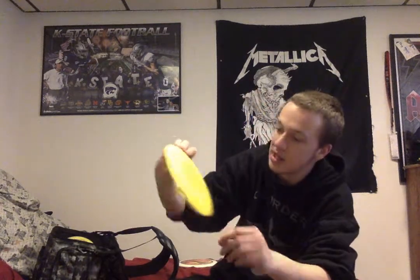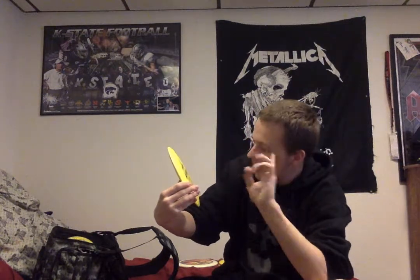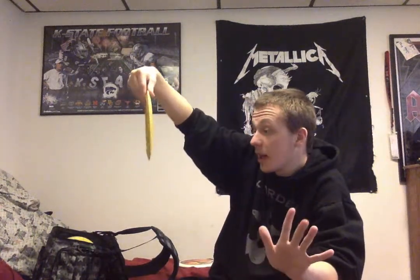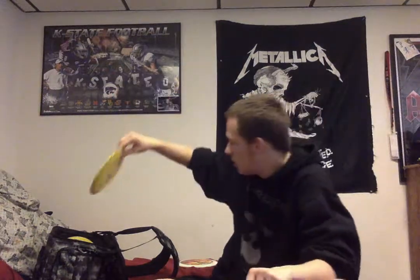We got another Millennium disc — this is not a first run like the Scorpius. This one is a floating distance driver, first run — the Acrius, and it floats in water. Then we have the Banshee, which has a speed of 7, glide of 3, 0 turn, and fade of 3.